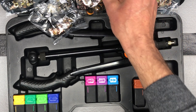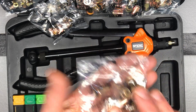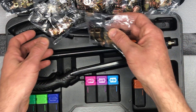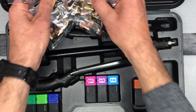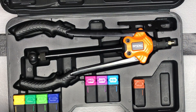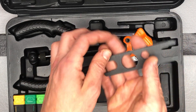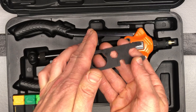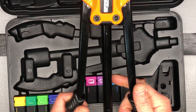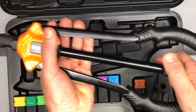And then of course with those you have the corresponding actual rivet nuts. You've got 10 of each of those, all in individual well-labeled bags that come along in here as well. Here's your tool for changing the mandrel — we'll show that too. And then here's the actual device.